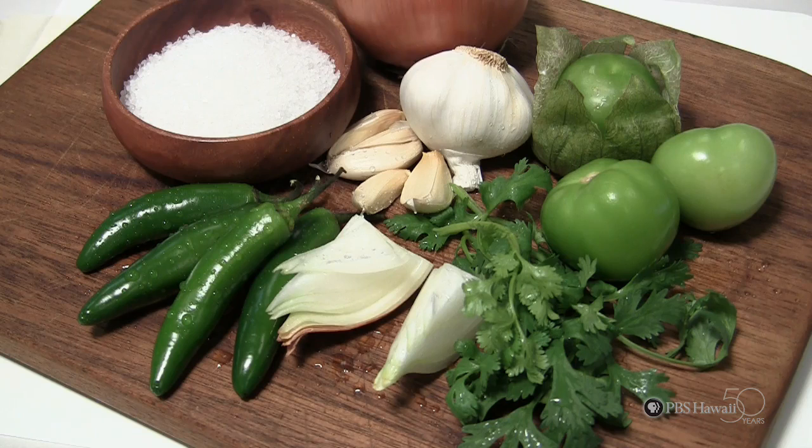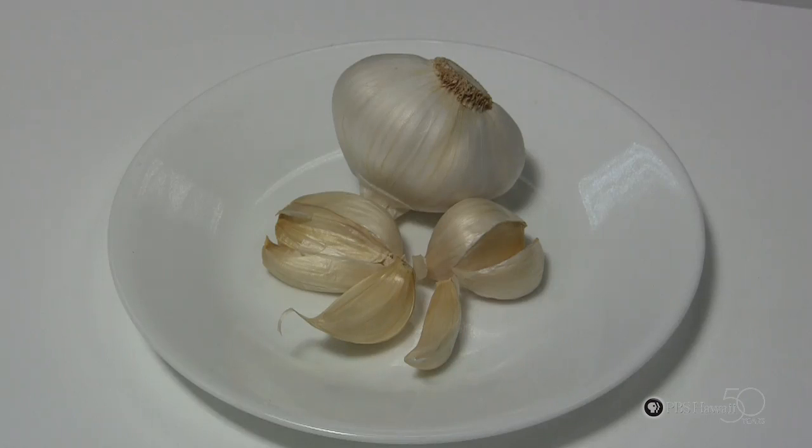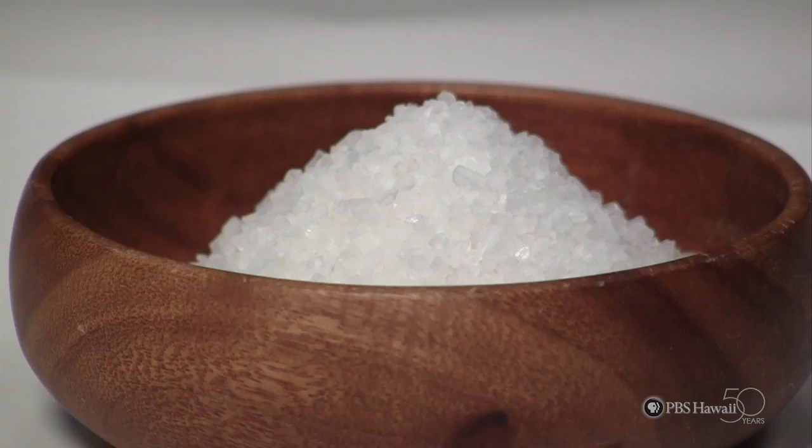The items you'll need are tomatillos, serrano peppers, garlic, onions, cilantro, and salt.